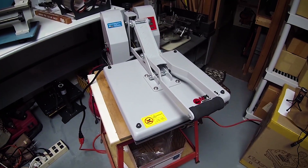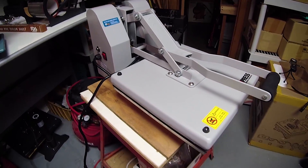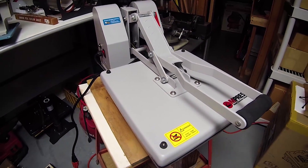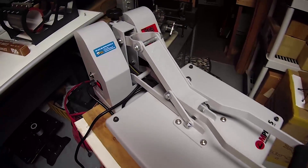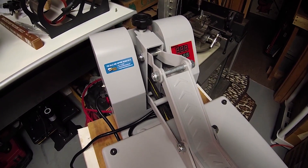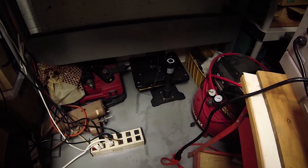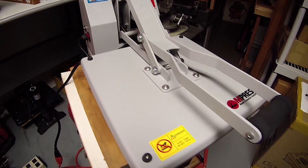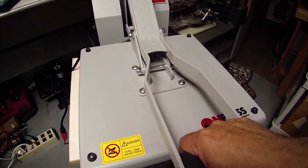Hello everybody, Jose Rodriguez here. I want you to see my new heat press — just came in today. This was purchased by a viewer, donated to the channel, and I am so appreciative it is beyond words. This thing is a monster compared to that broken one way down there in the dark. This is my machine shop — pardon the mess — but as you can see, it is just built like a tank.